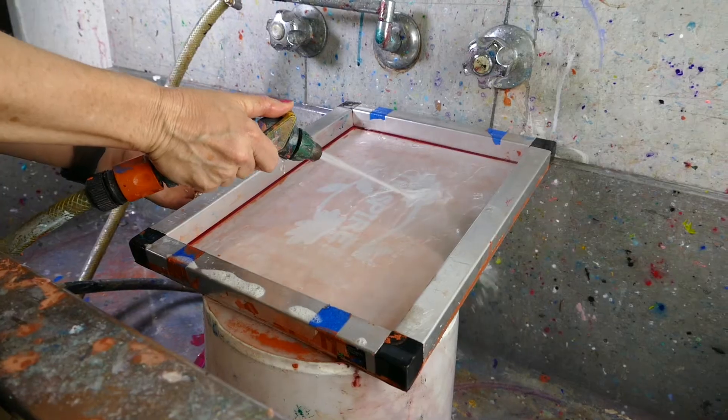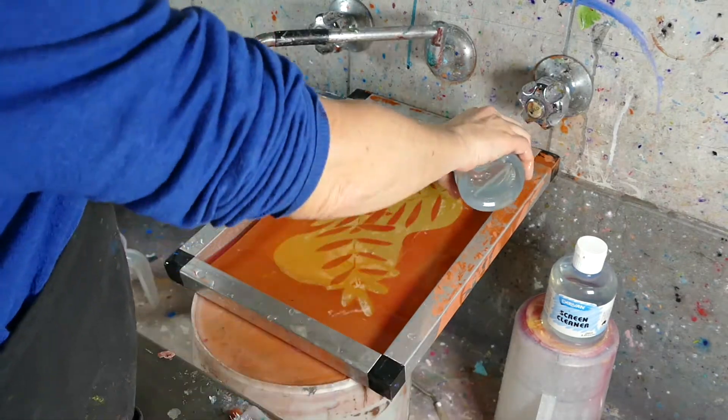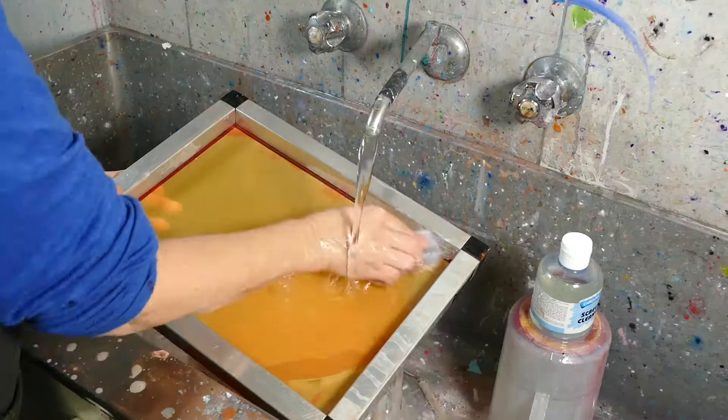If the design has been on the screen longer than a week, it's a bit harder to remove. My advice would be to soap it up, leave it for 10 to 20 minutes, and then come back and rinse, leaving your screen clean and ready for your next design.